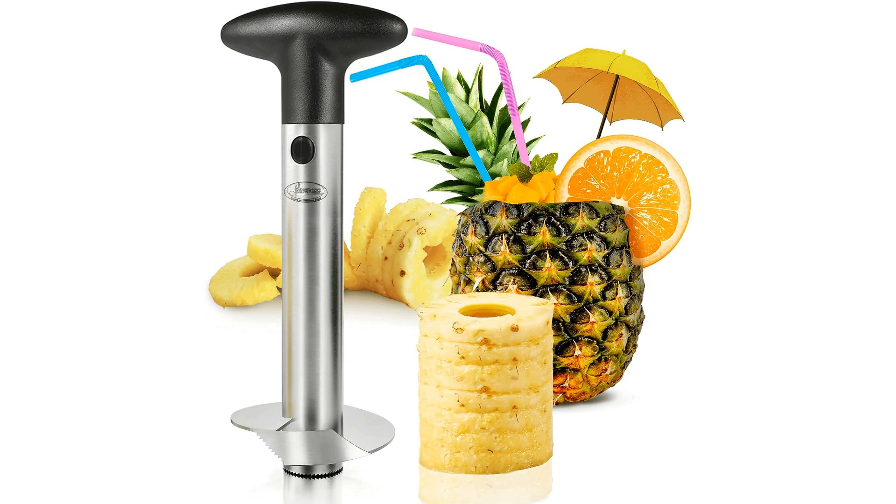Welcome to another fantastic review brought to you by PerchPad. Today, we're diving into the world of Nuna's Stainless Steel Pineapple Corer — Reinforced, Thicker Blade.